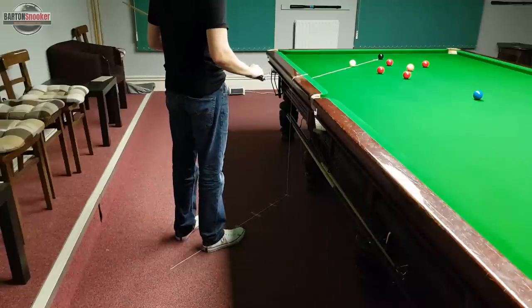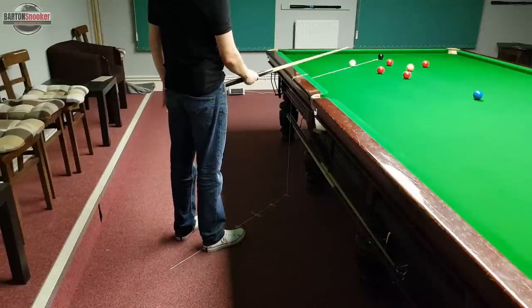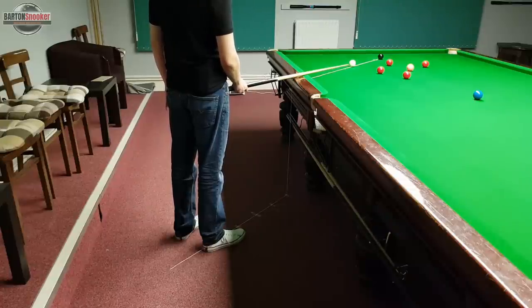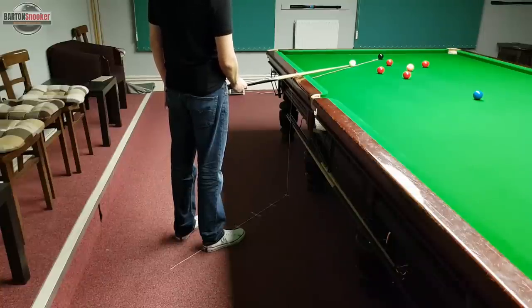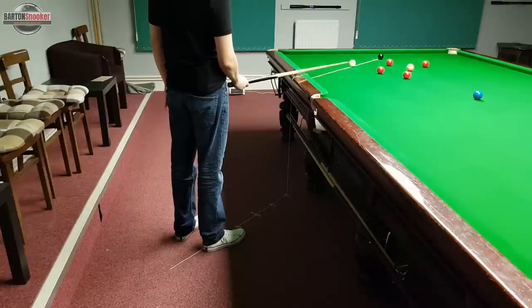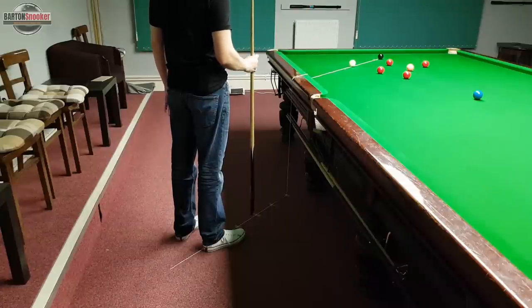I'm standing up behind the line of the shot and my right foot is very slightly to the right of this line of aim. As discussed in the last video — I'll link that in the description — it's not absolutely crucial exactly where your feet are positioned at this point. What is important is that you're standing with your head in a nice comfortable position so that you can visualise the line of aim, and that you can see the line the white needs to take in order to contact the black at the correct point.